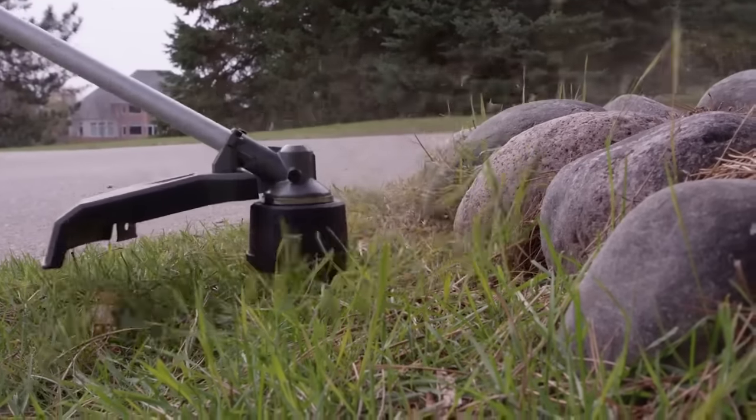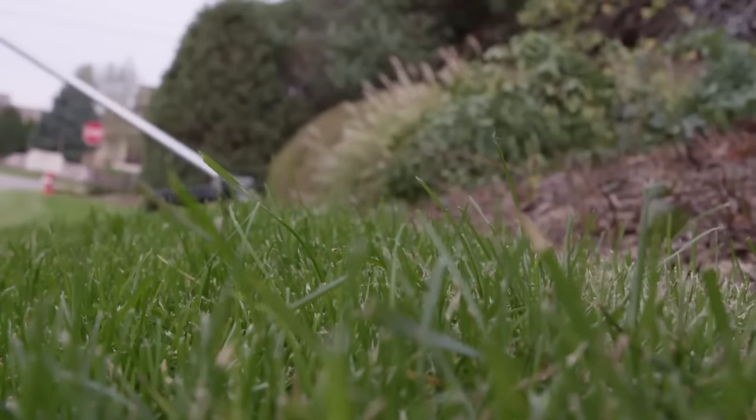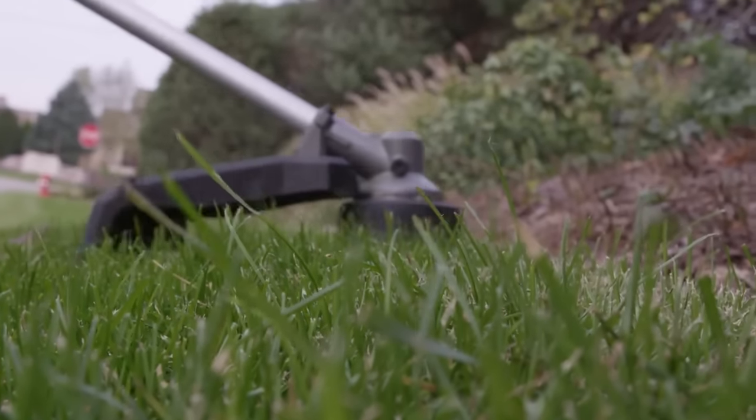The M18 Fuel String Trimmer features the easy load trimmer head, which can be easily loaded in under 30 seconds.